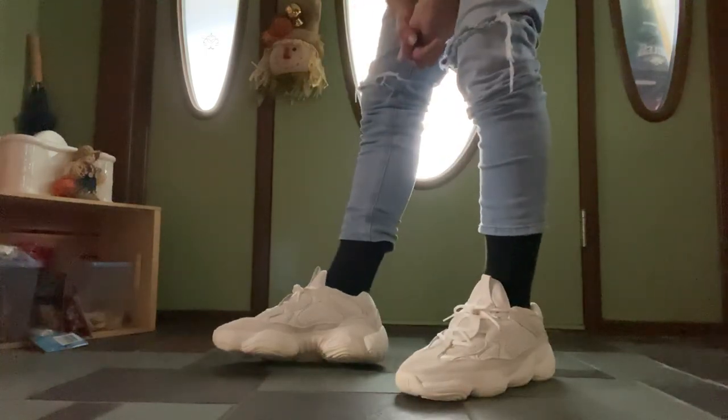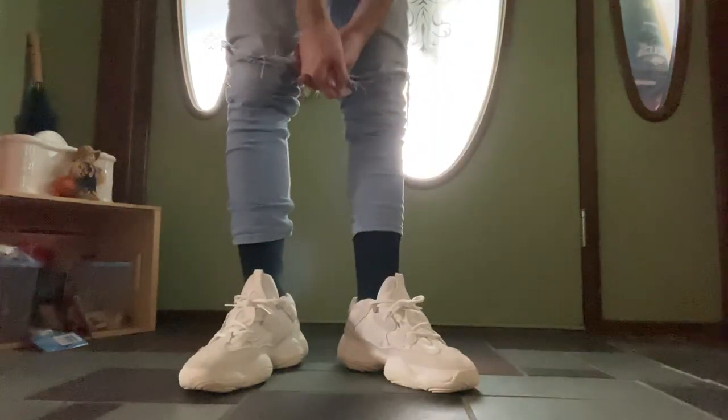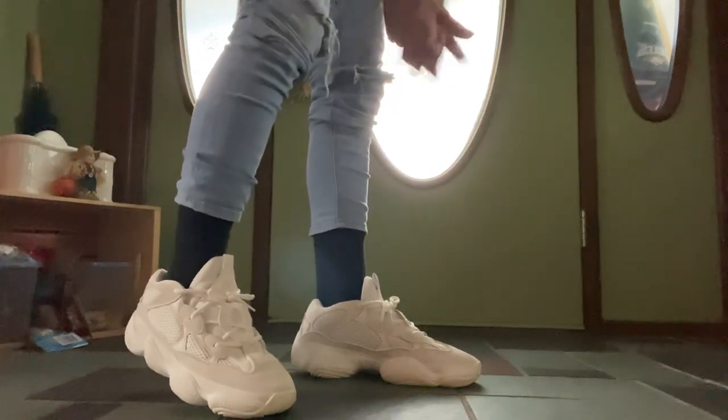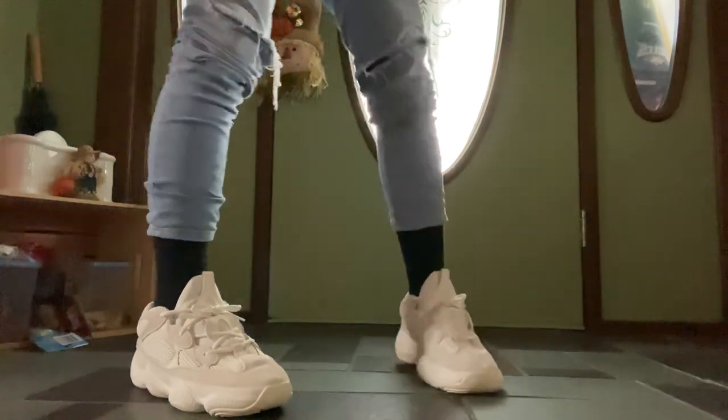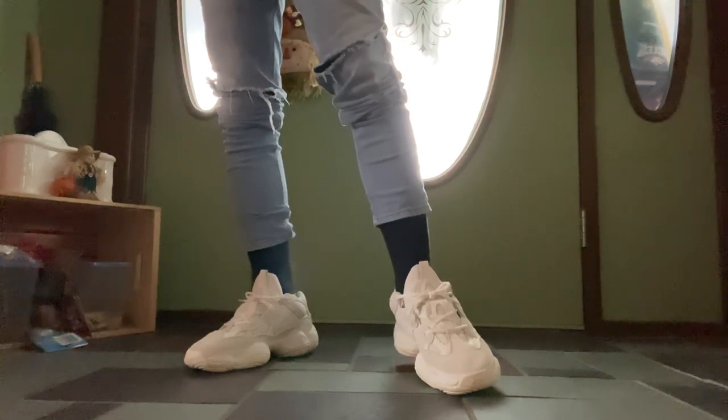So yeah, this is what the Bone White 500s look like on feet. I just wanted to show you what they look like and how I wear my shoes. I know it's kind of simple, but I hope you guys enjoyed the video. I'll be getting that 700 Geode on-feet video to you guys soon. Peace!